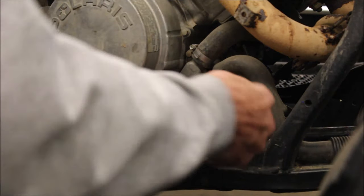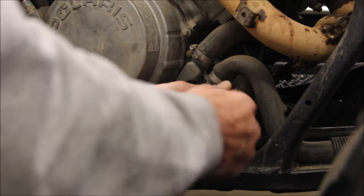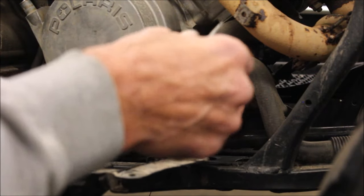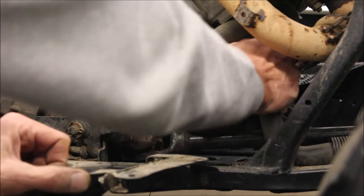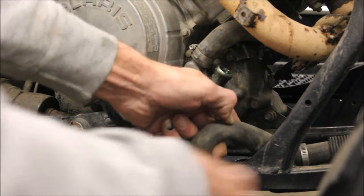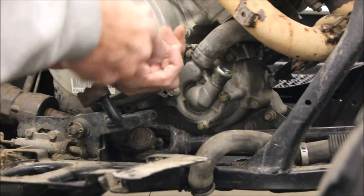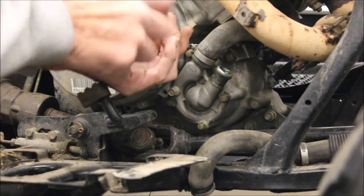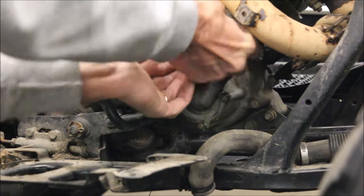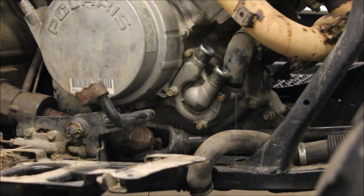I'm gonna pull that hose, drain whatever coolant's left in there, and pull the cover off to check the impeller. And after I'm done I'm also going to drain the oil. There's the oil plug down there just to see if I got any coolant in the bottom of the case. This thing got that hot — I'm kind of wondering if the head gasket might have been blown. Well that radiator must be pretty blocked. There wasn't a lot of coolant in there.